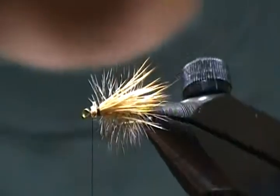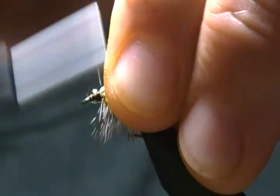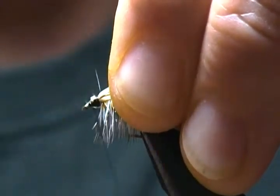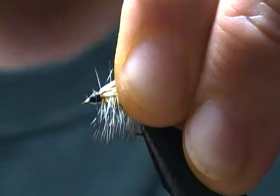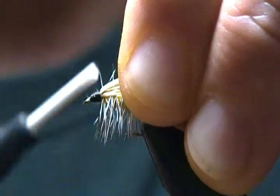Now all we've got left is to take our thread, make several wraps starting right behind the eye and work forward, covering up all these butt ends to form our head. That's why you want to use a fine thread on this fly — you can make several wraps without getting too much bulk.